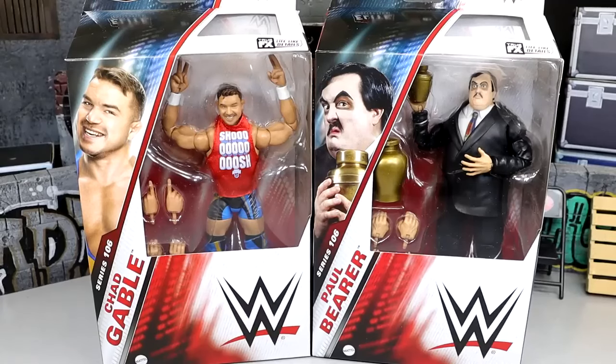What is good everybody, welcome back to another My Damn Toys video. Today we're back with another 2-in-1 WWE Elite figure review, and today's review is on the WWE Elite Series 106 Chad Gable and Paul Bearer figures.